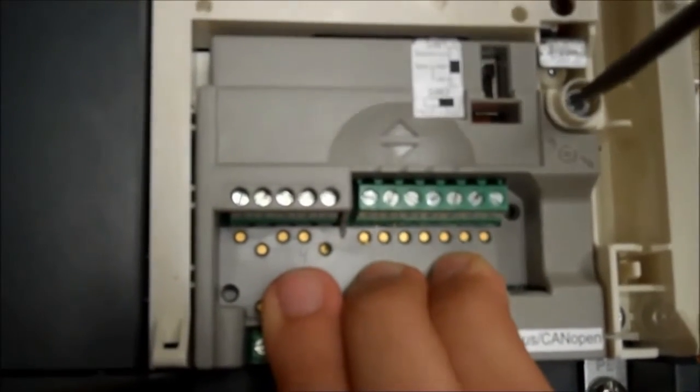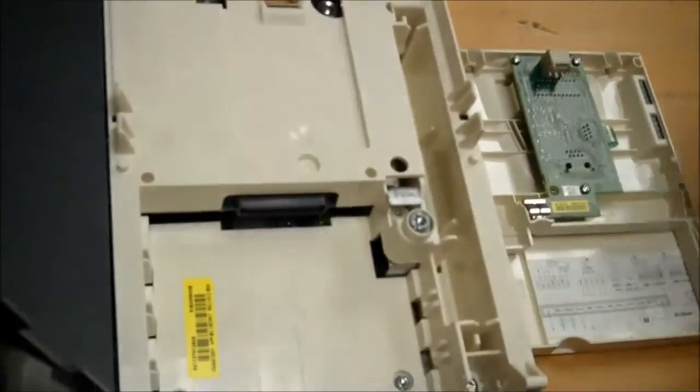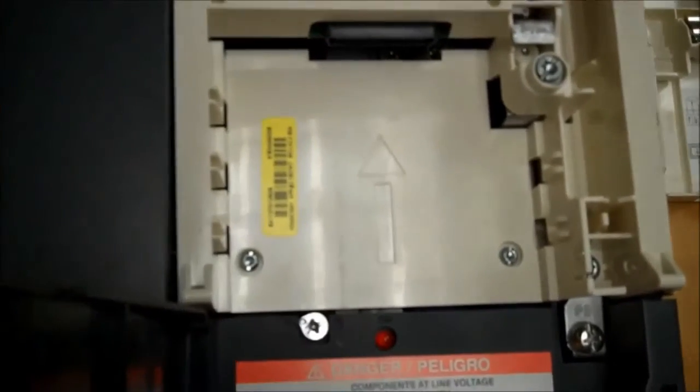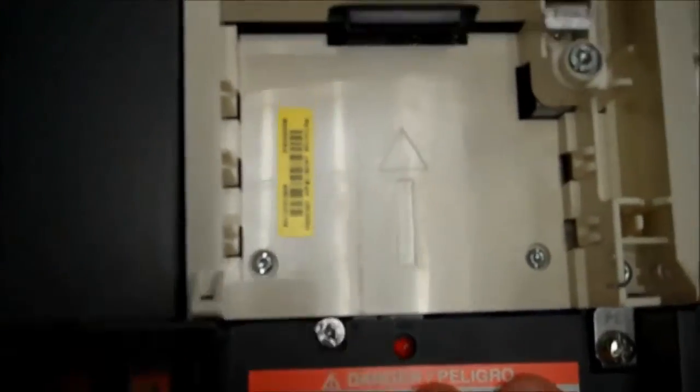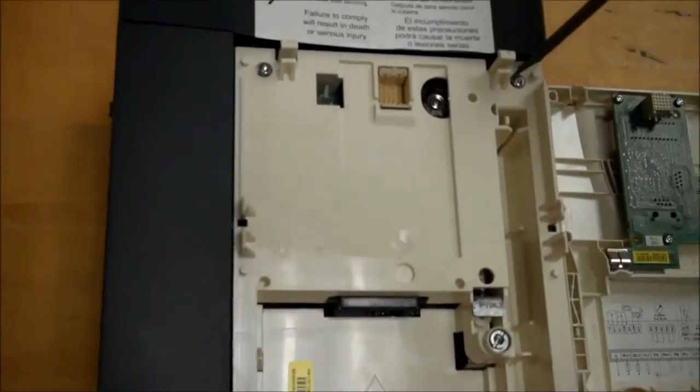Let's go ahead and take that off like that and just slide it right down like that. Now as you see here, we have four screws on each side of this white piece component. Take those out.